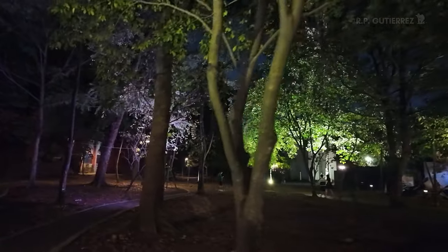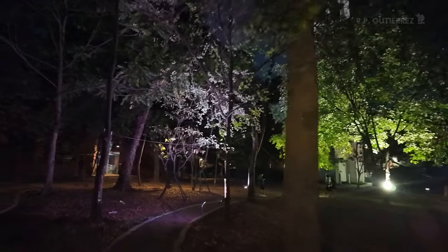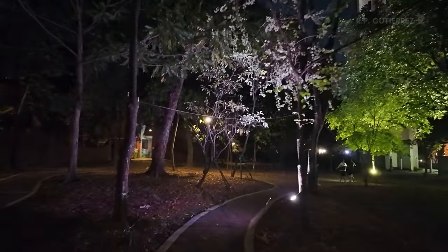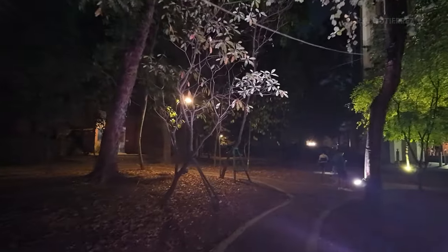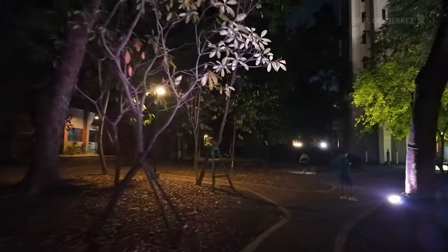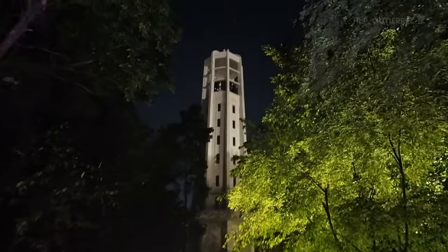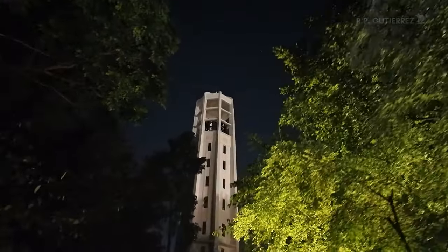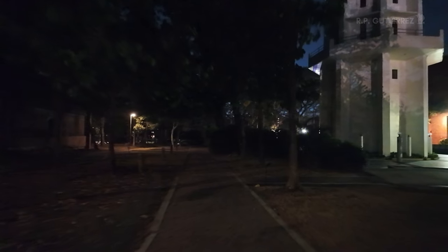Some areas out there look black already, but on screen they still look fine. If you see a purple tint here, I don't see it much with my own eyes — maybe it's an effect of the LED lights. Here's the bell tower. What I see is almost pitch black with my eyes; it's really dark. But on screen it's quite bright.